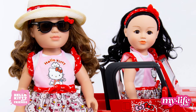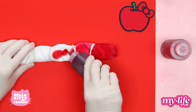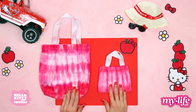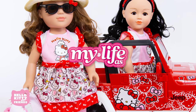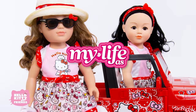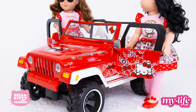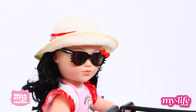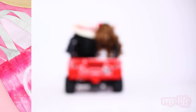Hello friends! Summer is right around the corner. Today we're going to show you how to make a super cute tie-dye summer tote for you and your Hello Kitty My Life As 18-inch Baker Dolls from Walmart. We're also going to show you the new radio-controlled My Life As Hello Kitty Jeep Wrangler from Walmart and all the fun accessories included with this adorable collection. Let's get started.